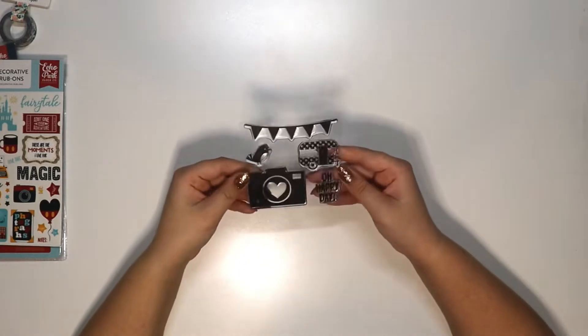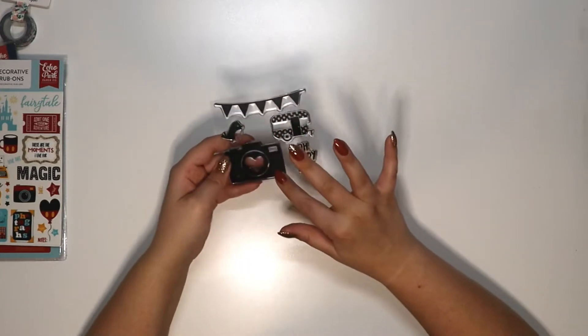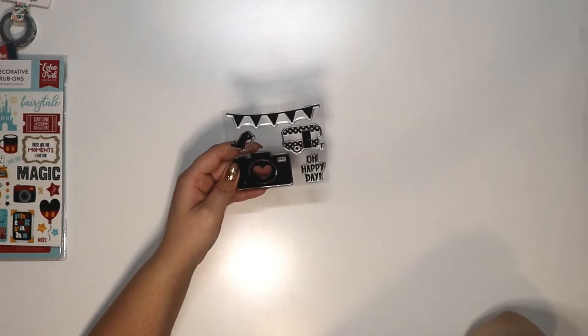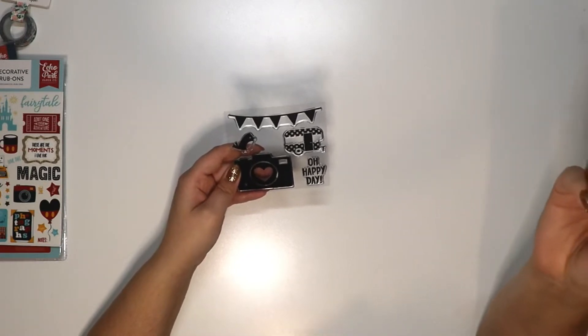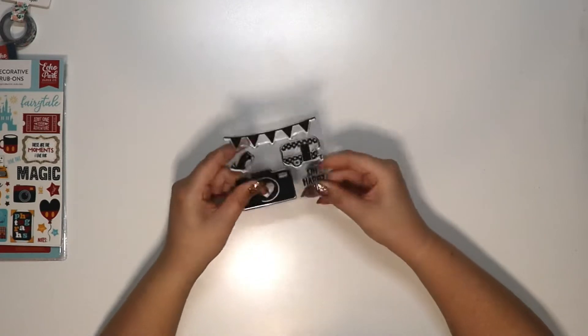Here are some stamps — they're just loose in the box, but it looks like there's a banner, a bird, a camera with a heart, and what might be a flower cart. Then 'Oh Happy Day' — those are cute. I'm not sure what collection those are from.